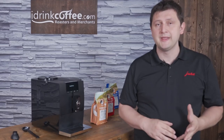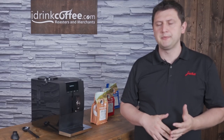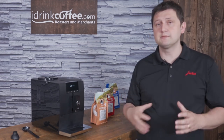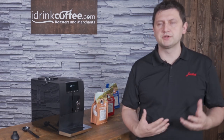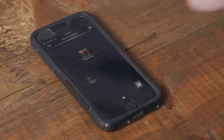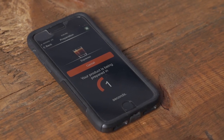The last feature that I wanted to point out on the Enna 4 is an optional one, and that's the Smart Connect from Yura. You can purchase the Smart Connect separately, and that allows you to connect the machine to an app on your phone called the Joe app. It's compatible with both iOS and Android, and that gives you the ability to control the machine through your phone.